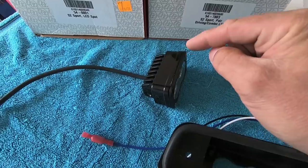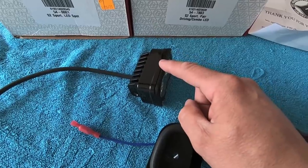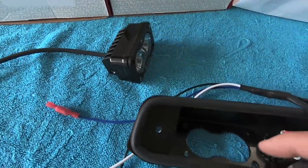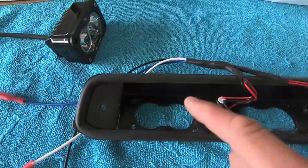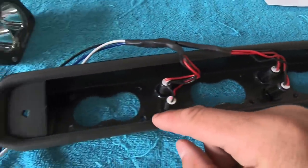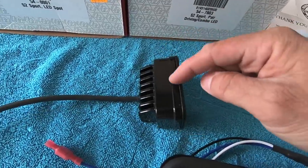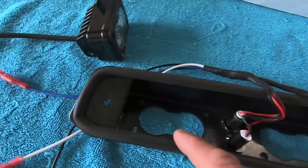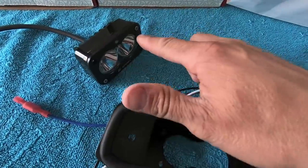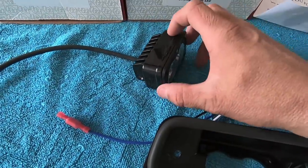First thing we need to do is remove the bezel on the outside of each S2 using an Allen wrench, so the lens can fit into the bracket. Once the bezel is removed and you go to pop the lens into the bracket, you'll notice there's a bottom metal lip that runs along the bottom edge of the brake light bracket. That lip gets in the way of the lip that wraps around the bottom of the S2, preventing the four mounting holes from lining up with the bracket holes.